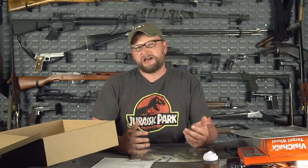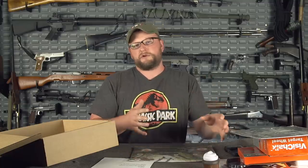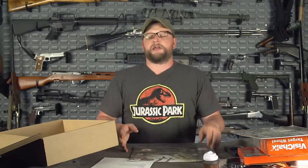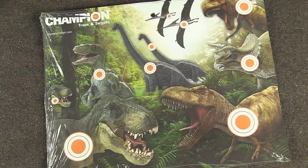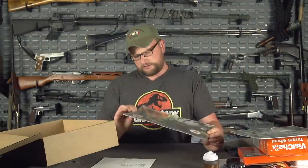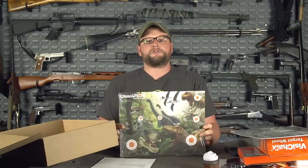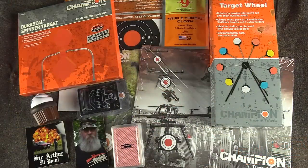We also did a couple of different packs of Champion targets for the mega tier — including drone targets, in case you need to practice shooting down drones. There's also a dino target pack, because what young person doesn't love hunting dinosaurs? I believe they're adhesive on the back — you just hang them up and shoot. The April box is always sort of geared toward younger kids and rimfire shooting.